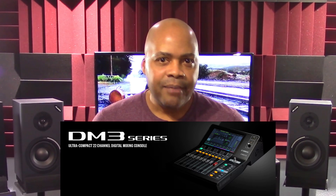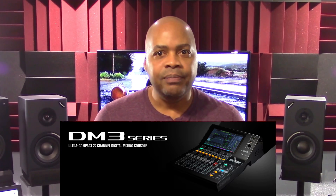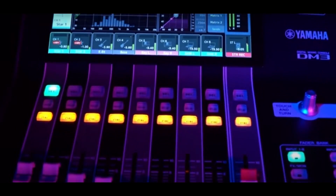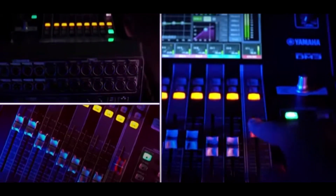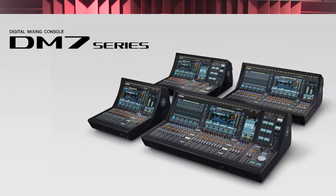After the release of the Yamaha DM3 Digital Mixer Model Series, some felt this product line fell short in terms of inputs, onboard features, and functionality. With this, on June 6, 2023, Yamaha released the DM7 Series of Professional Digital Mixers, which is the next level of the DM model line.